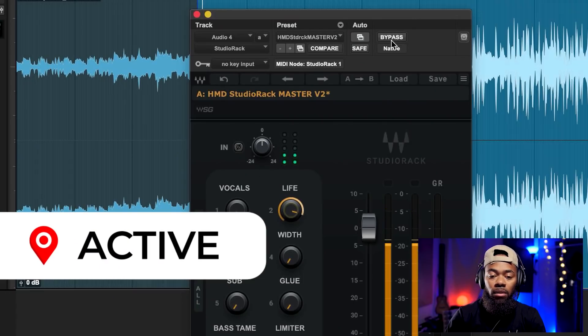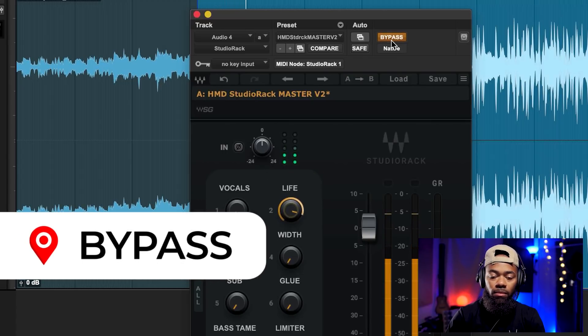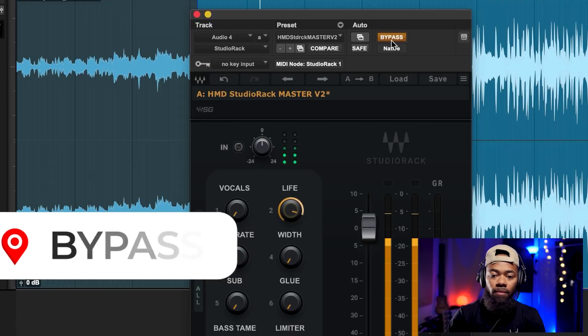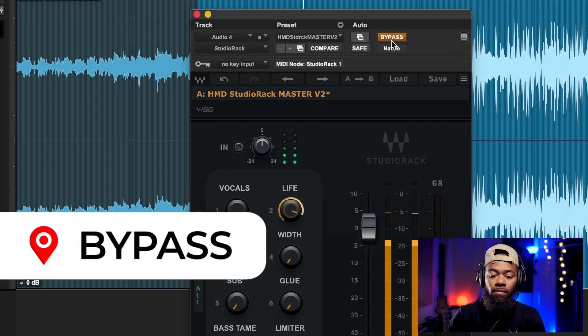Now let's bypass this back and forth — listen to what it did. So it just adds a little more life to the mix. You can hear the hi-hats get a little more rumbling, more like they're dancing. The bottom end is rumbling a bit more and the mid-range just has a little more weight. It's really powerful and you don't even have to crank it all the way — you can use it subtly to add some dynamics back into your master so it feels like it moves a little more.